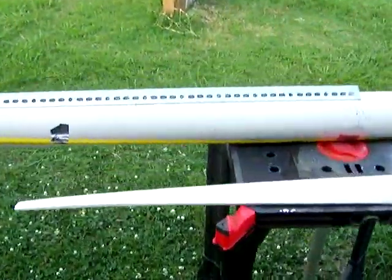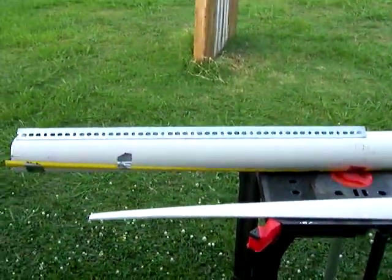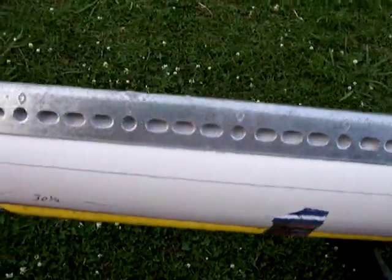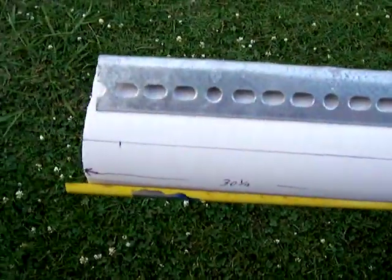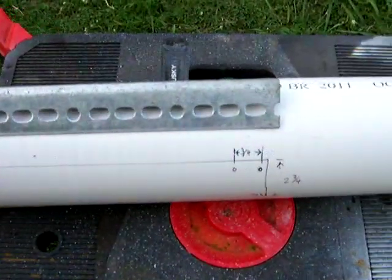First thing I'm going to show you is you got two lines. You need one that's straight, and how I obtained that one was I used a piece of angle iron. You lay a piece of angle iron onto a pipe, as you notice, and it'll give you a straight line. That was my first one.